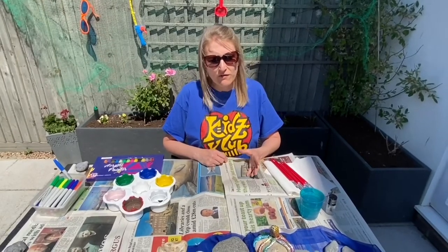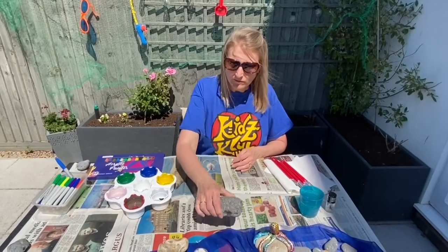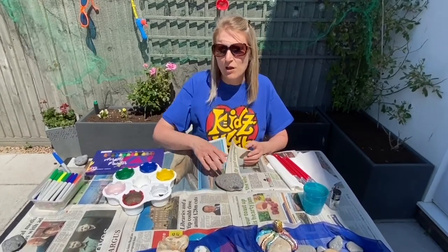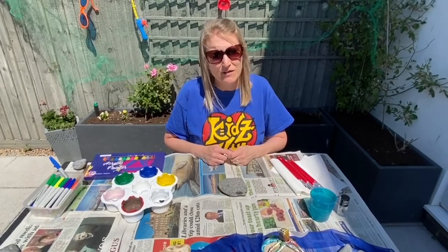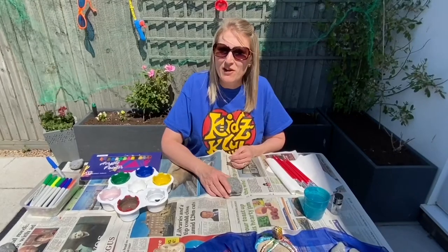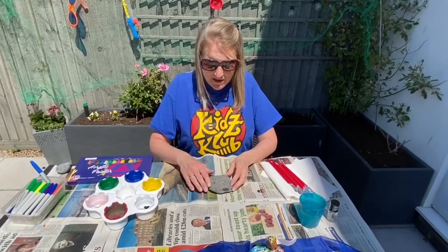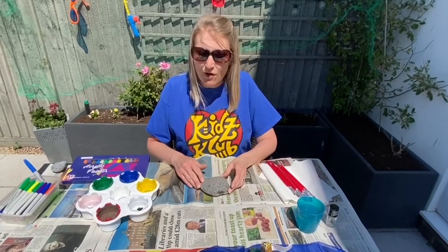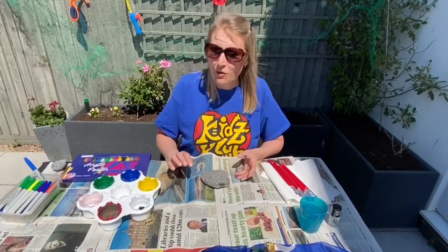We're going to start off by getting a stone. If you have any stones in your garden you can use one of those. You can buy them too — I don't recommend you pinch too many from the seafront because we're not actually allowed to do that. I had some in my garden so I'm using those. Make sure it's fairly smooth on the top ready to start painting your picture.